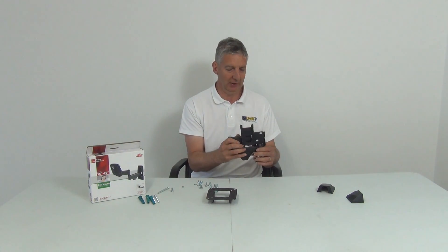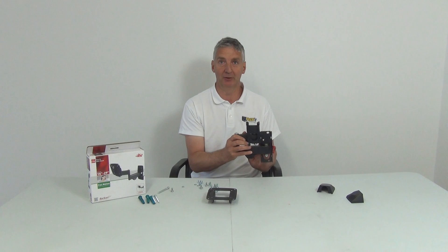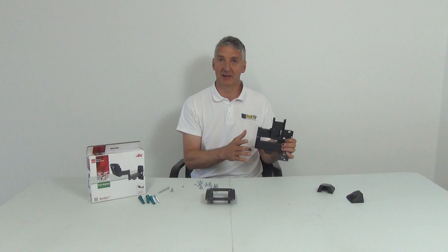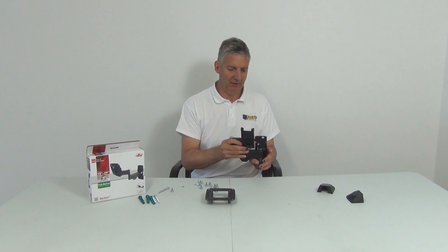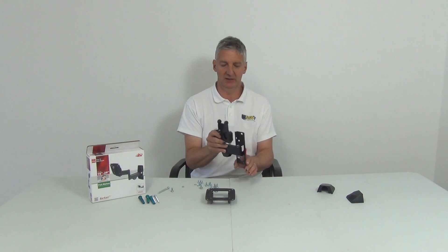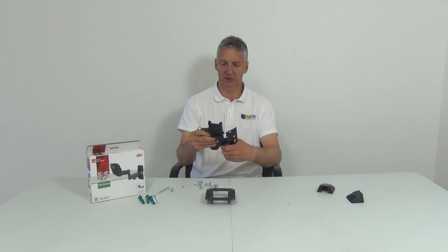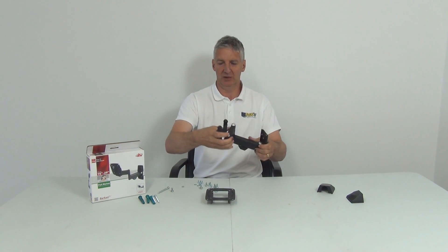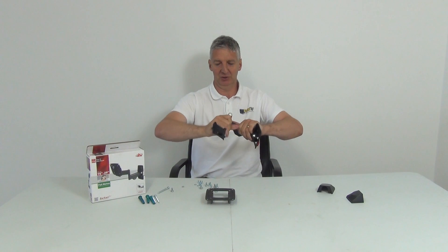So here's briefly what we're getting. The bracket is made up of two parts: the part that mounts directly onto the wall, and the part that mounts onto the television. Looking at the points of rotation: the wall-mount arm has 180-degree rotation at one end, rotates another 180 degrees along the arm, and the final part holding the TV bracket offers a further 180-degree rotation.